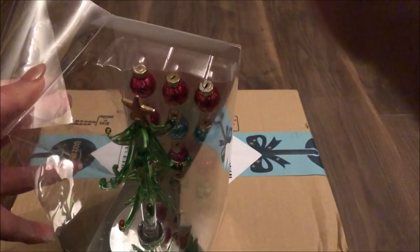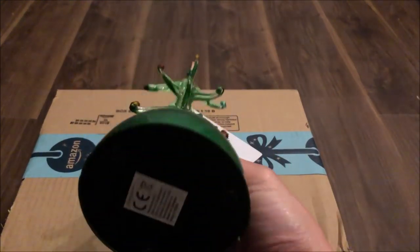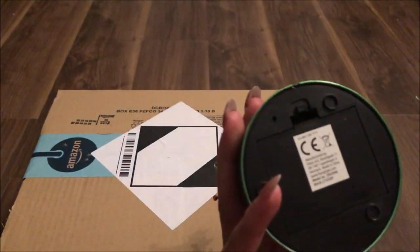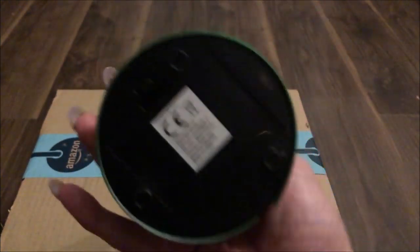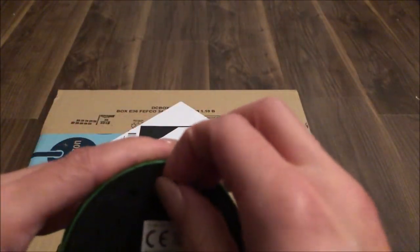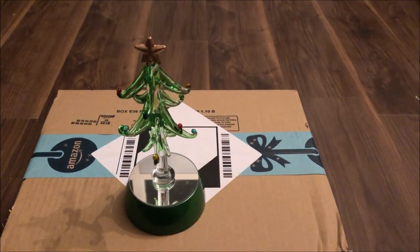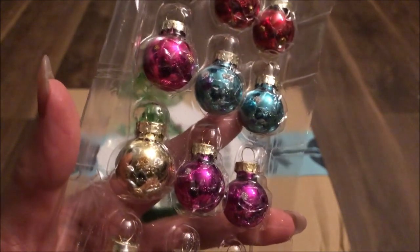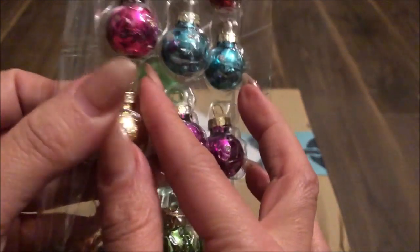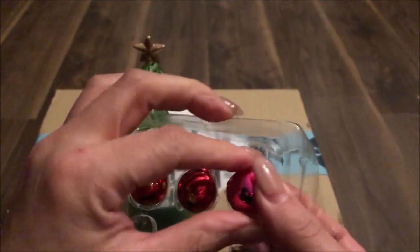Let's get on with getting this box open. There is the little tree — it's got a little stand, and actually it does light up, I didn't know that. It changes colour, so we'd have to put some batteries in here. Let's get the baubles out — we've got reds, pinks, blues, gold and green. It's got a nice selection of colours.